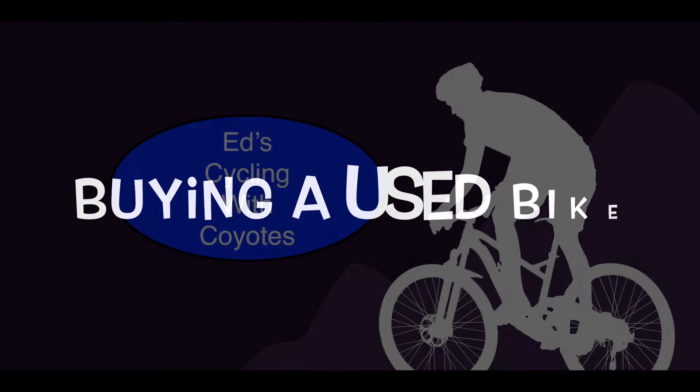Hello, I'm Ed. Welcome to my channel. This video is about how to save money on a bike restoration by buying a bike to build a better one.